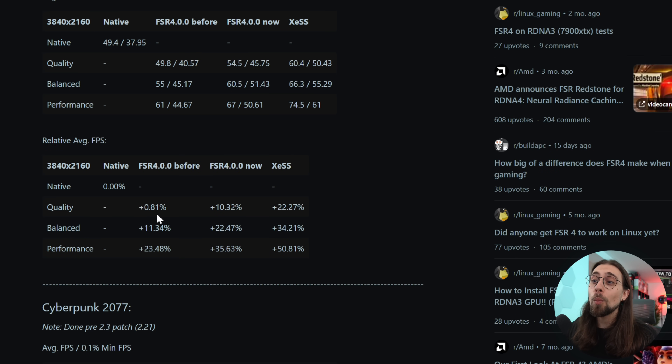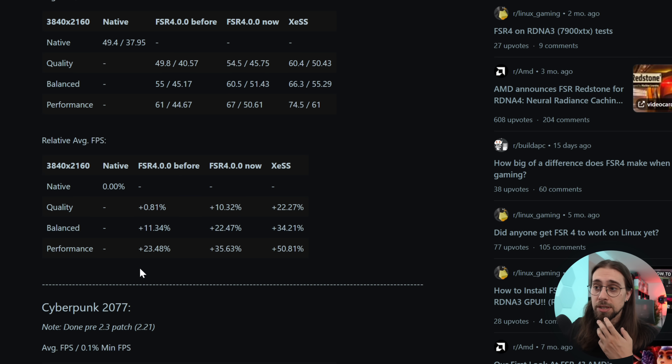When I was testing FSR4 in The Alters with the 7900 XT, quality mode delivered basically no performance gain — about 0.81%. But with the current FSR4 implementation we now have 10%. Performance mode went from 23% to 35% gain. Remember, this post is almost a month old and it will keep improving — and this isn't even the official implementation.